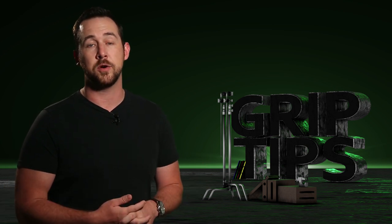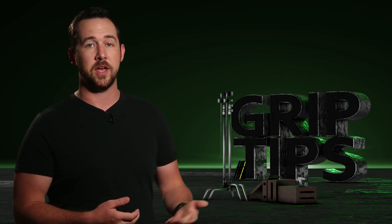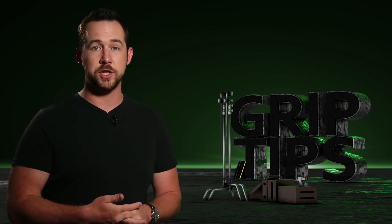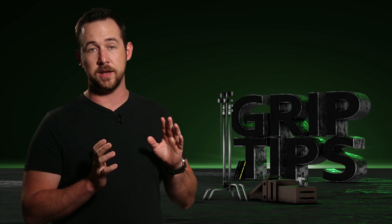They contacted me not too long ago and said, can we send you this light and some accessories and have you review it? And I was absolutely like, hell yeah. I've wanted to check out this light since it was announced at NAB.